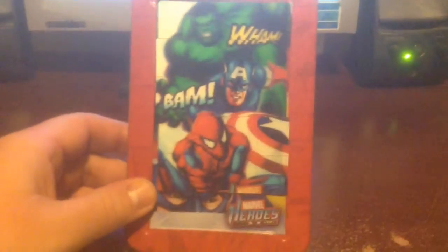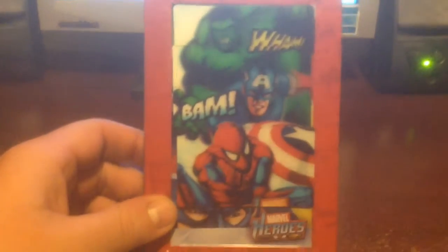Hello! Here's another nice little item. It's a Marvel Superheroes pencil case.